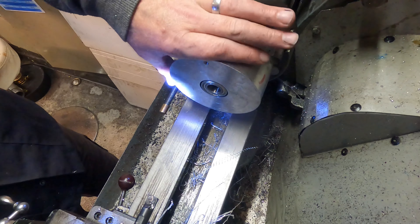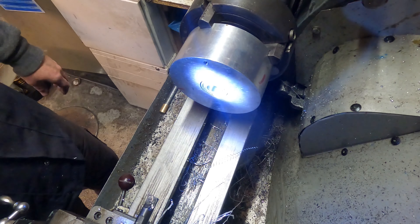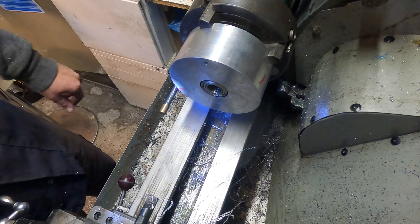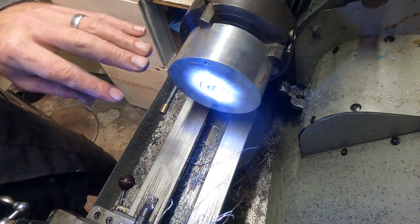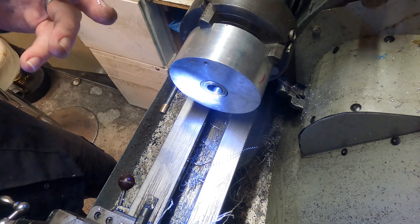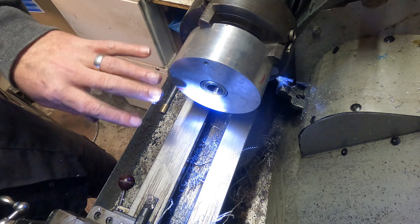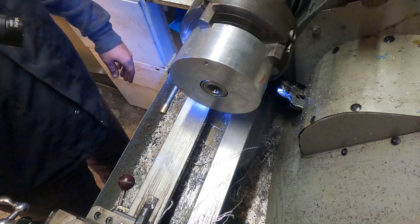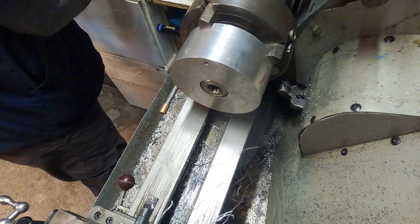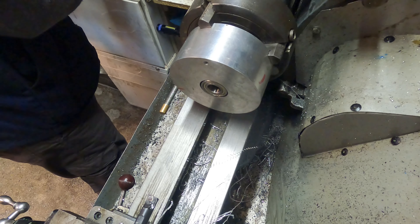I just need to push that in, put a drop of Loctite on it, and push the bearings into the block first. I've got a bit more play on the shaft side within the bushes. I'll take this out of the four-jaw chuck and start pushing it in. I'll use the hydraulic press so it pushes nice and even. I'll clean all the surfaces so the Loctite can grip — I only want a drop anyway.